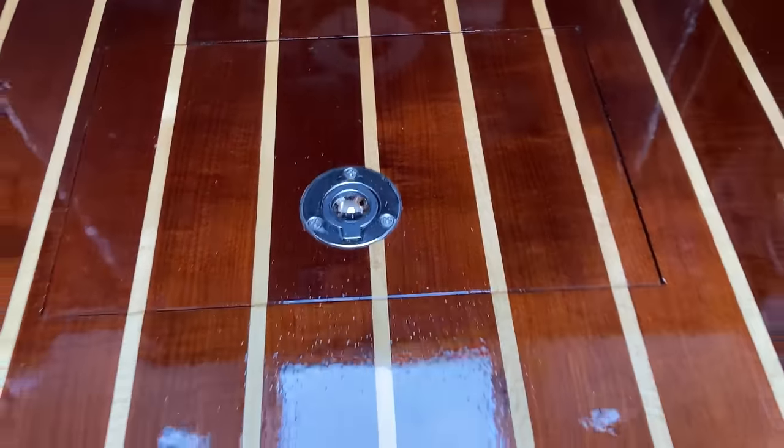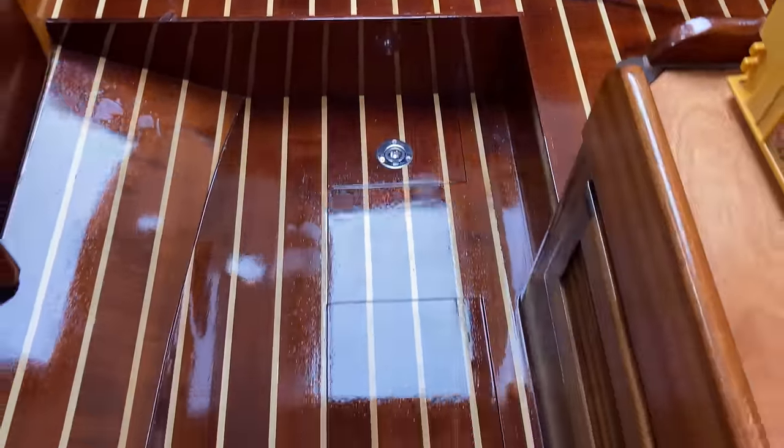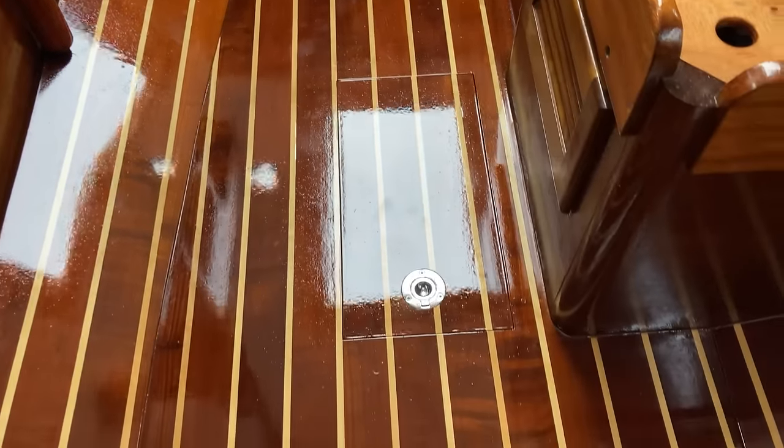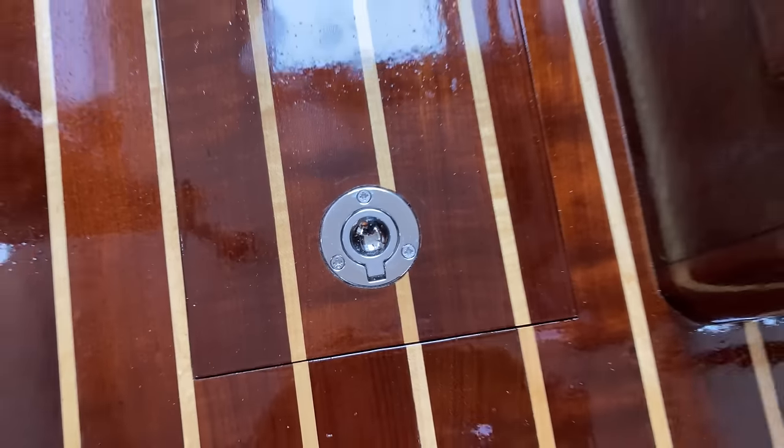Back on the boat now and there are those floor catches in place — that's the one on the step, there's the next one, there's the third one, and there's obviously one up in the bow as well. Sorry about the reflection — I need to do something about this glossy varnish. But they've turned out really nice. The table leg is now fully in place. I've bolted it down, had my assistant hold the screwdriver from outside whilst I nipped it all up on the inside with sealant. All that's left is a quick skim of filler, sand that, a bit of barrier coat over the top, and then she's all done.